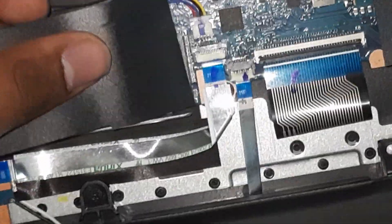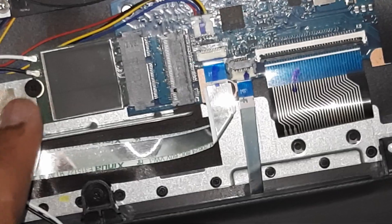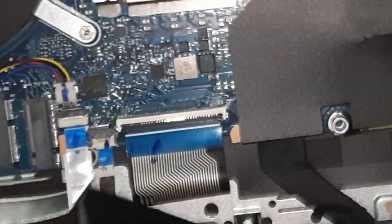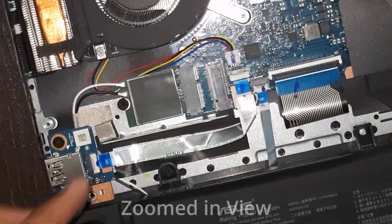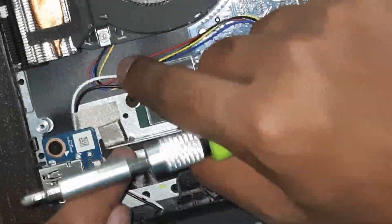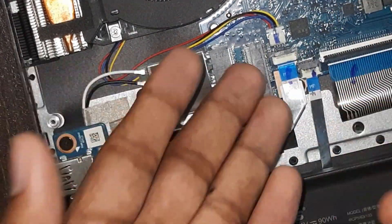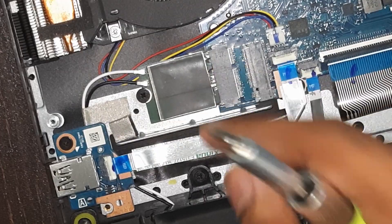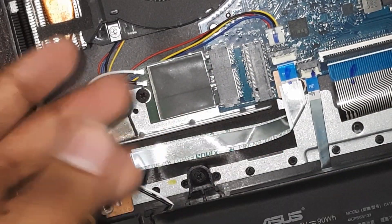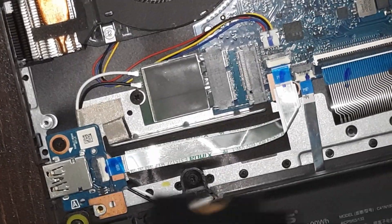There's a Wi-Fi module under this SSD. So if you want to upgrade the Wi-Fi module, you need to remove the SSD first. Remove the two antenna pins from the module, unscrew it — it's similar to the SSD installation with a notch. Align that notch at a 30-degree angle, put it in, screw it down, and reconnect the two antenna pins for your new module.